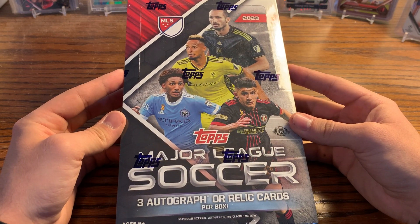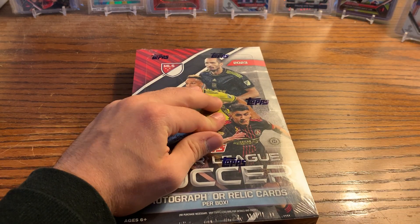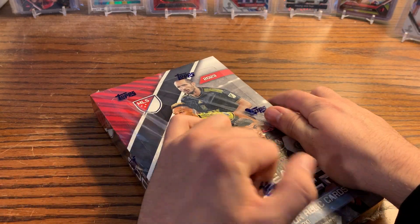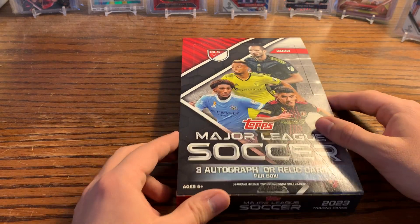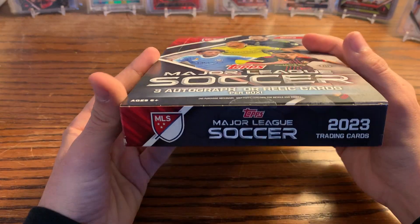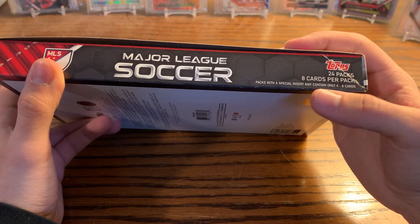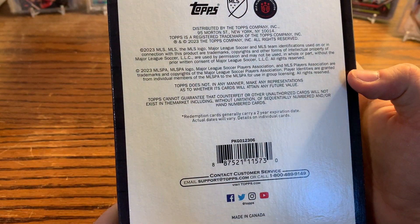So here we go — we got Topps MLS 2023, a hobby box right here. I'm super excited for this product because this is the inaugural season for my hometown team, St. Louis City SC. I'm super excited to possibly get some city cards. We're gonna look for three autographs or hits per box on average. There's gonna be 24 packs, eight cards per pack, and special packs may only contain four to six cards — just kind of the usual stuff. Let's see what it says on the back.